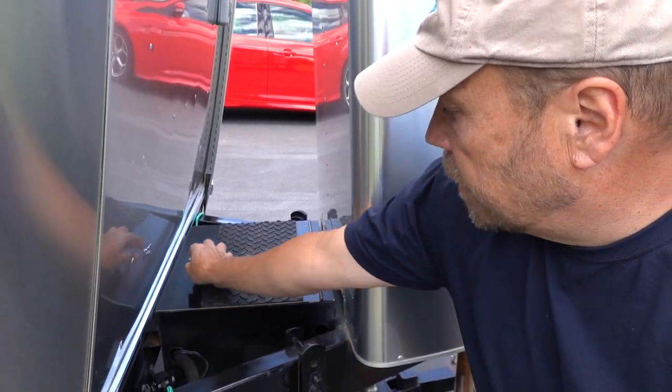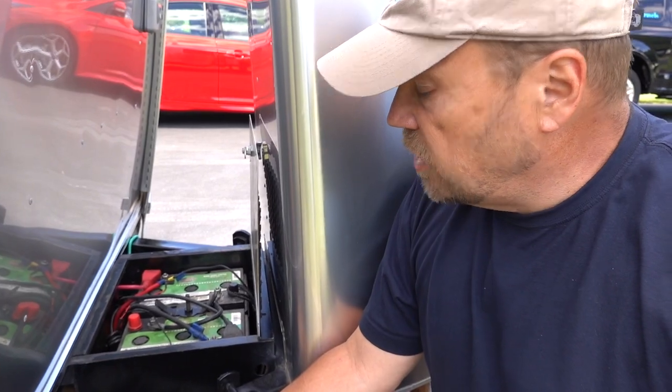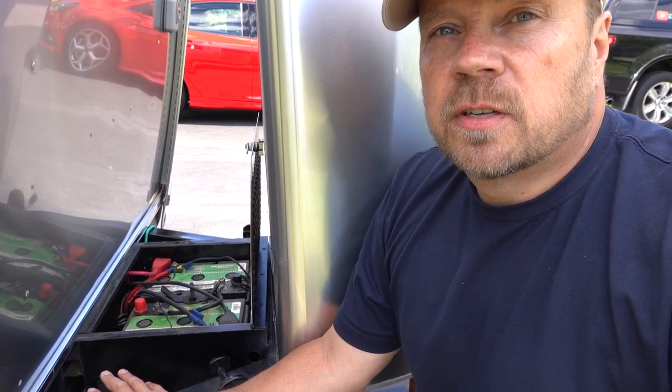While we're right here, we'll show you the batteries. The batteries were upgraded over what Airstream gives you to two AGM 6-volt golf cart batteries. These have additional storage capacity over the stock setup. The stock setup is a Group 24 battery with 80 amp hours each, a total of 160 amp hours. These batteries each have 105 amp hours, so a total of 210 amp hours of storage capacity. Now, because these are lead-acid batteries, they are only capable of using half of that, so you've got 105 amp hours of usable capacity.